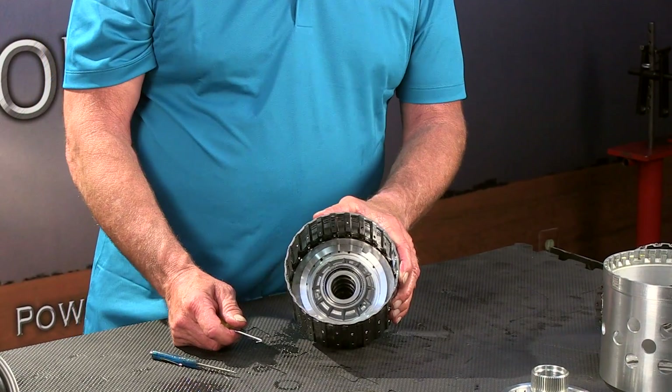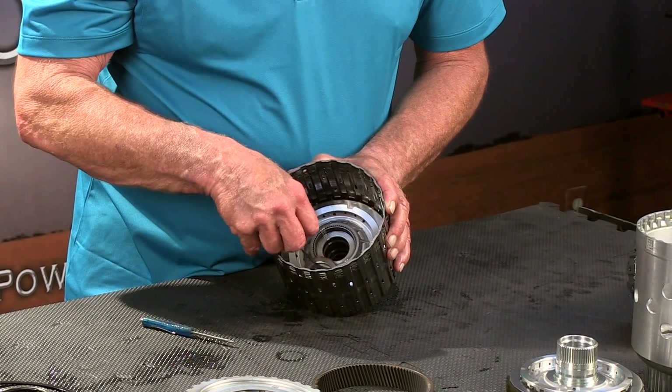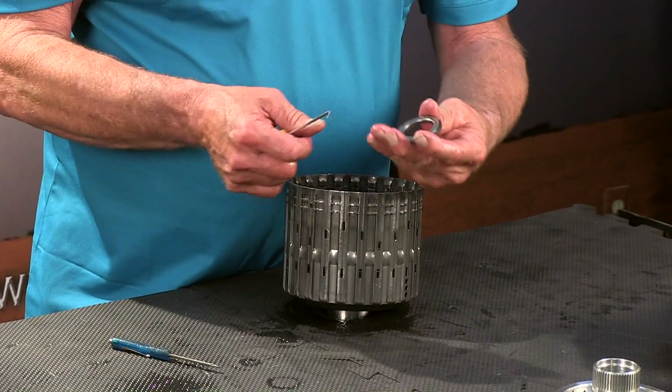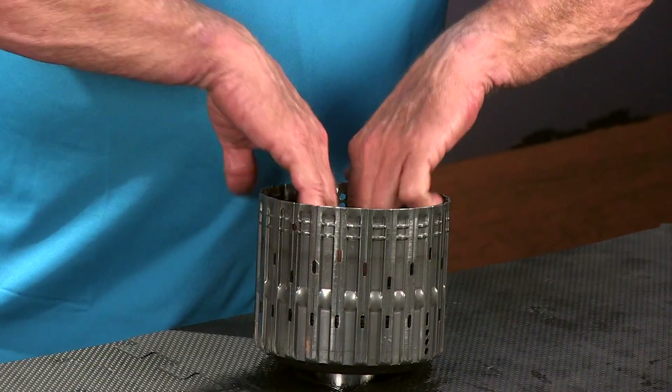Looking down inside — that was the E clutch that goes in on top. Now we have the clutch. We've got another small thrust bearing there. The cup side faces down towards the clutch.